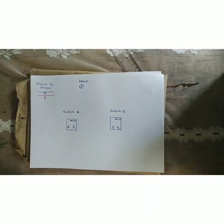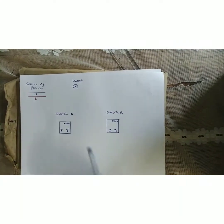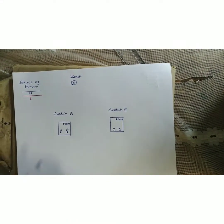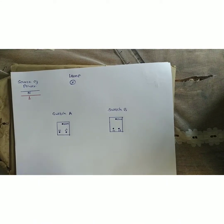We have to have two switches — Switch A and Switch B. These switches are one-gang switches that are two-way, which is why we have L1 and L2.